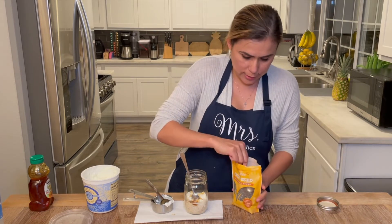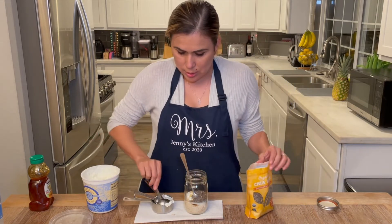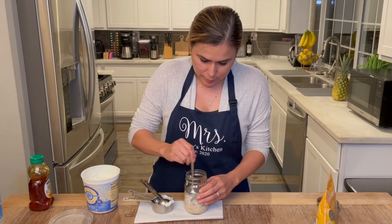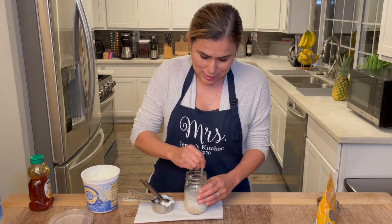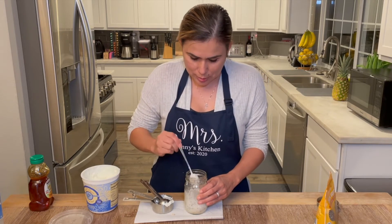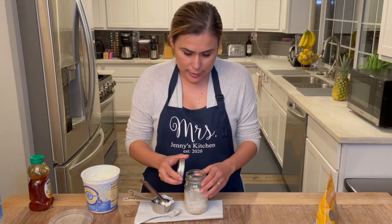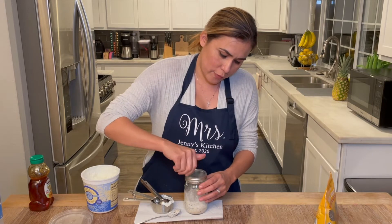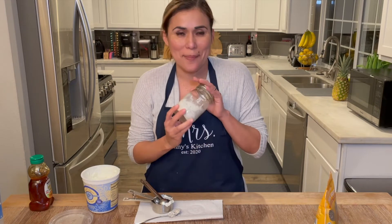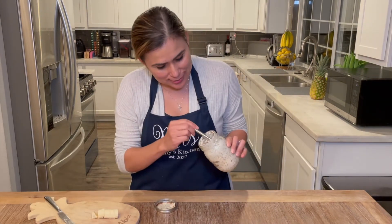Then all you have to do is mix it around, cover it, and store it in your refrigerator overnight or for at least two hours. I'll show you what it looks like when I come back. After the two hours overnight, it looks like this — you see how it hardened?